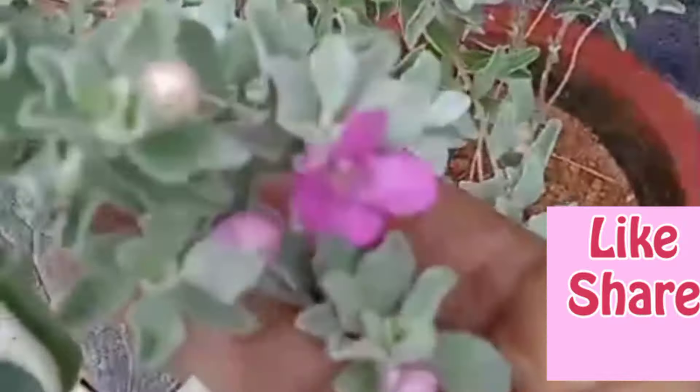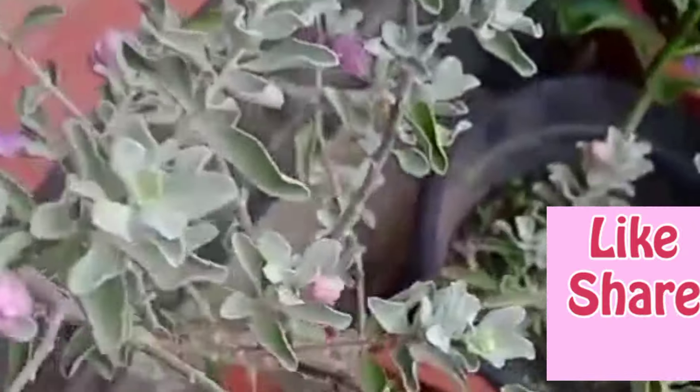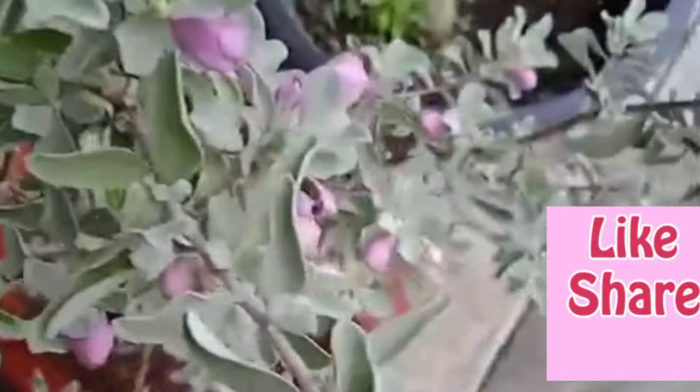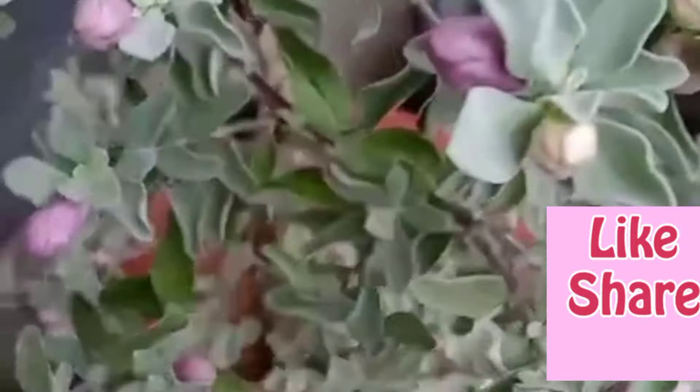This is the first plant. Then we have to prepare the plant. We will prepare the plant for a little bit.